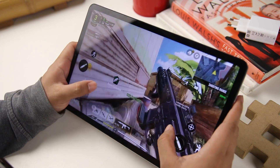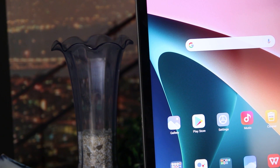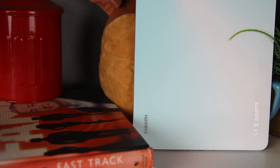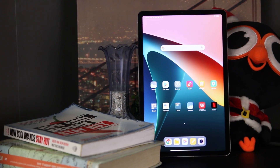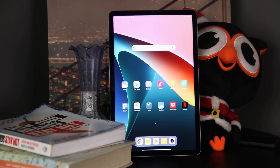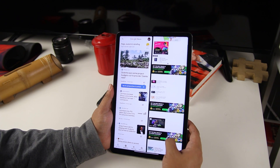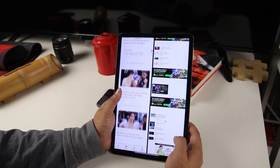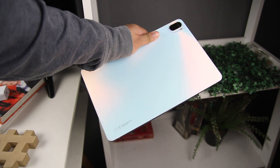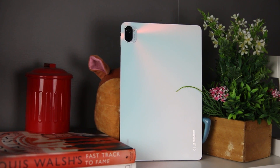The Xiaomi Pad 5 starts at 17,990 pesos and is available locally. The tablet is great value for money — it has the processing power to run even the most graphically demanding games, a stunning display, and excellent stereo speakers. The Xiaomi Pad 5's versatility is the cherry on top, but to fully use it as a portable laptop-style tablet, you must purchase the necessary accessories. Still, using it as a tablet provides increased productivity at an affordable price, best for home, school, or office work.